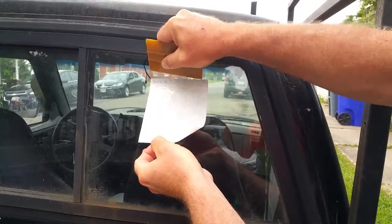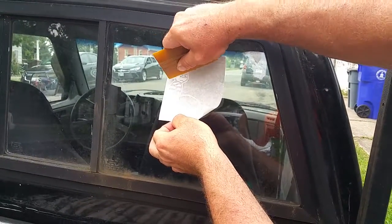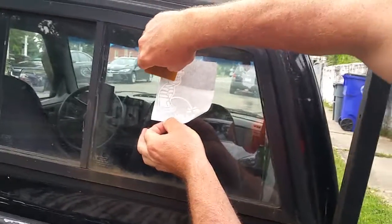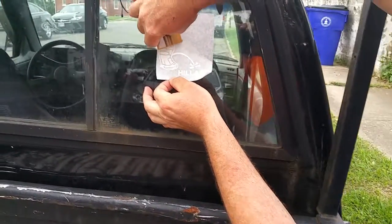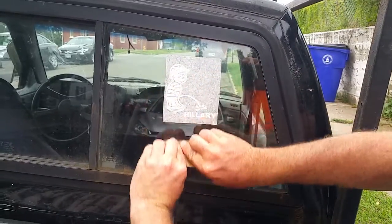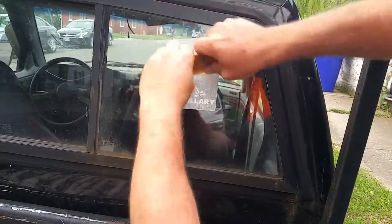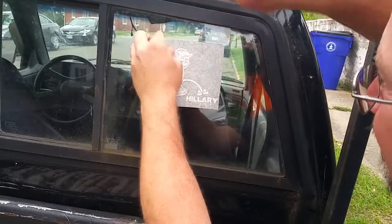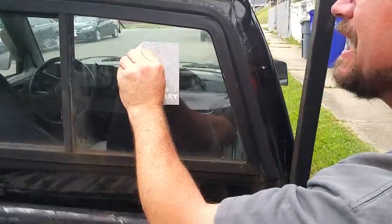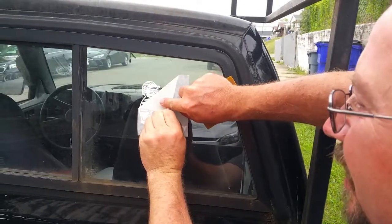I'm just going to put the top edge up here. You can use a credit card — a credit card works just fine if you don't have one of these squeegee tools. Start at the top, hold the sticker out, and work your way down, trying to get all the air bubbles out. Just run it across there a few times. Then at a 90-degree angle, pull very carefully.